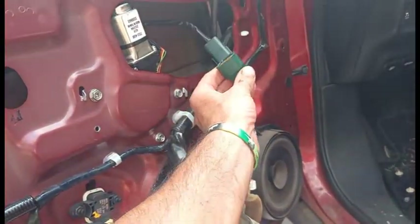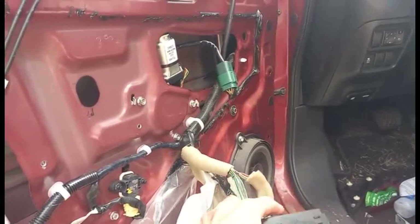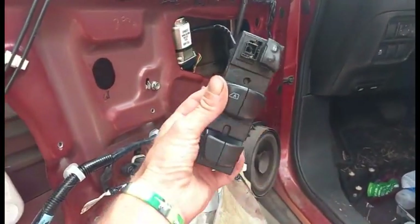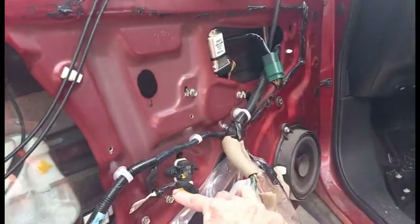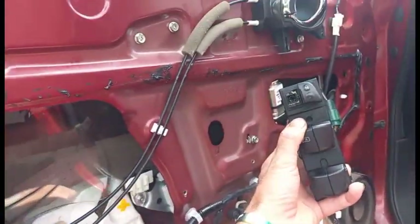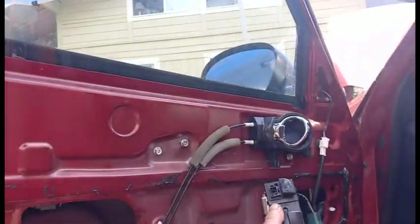Now we'll power it up and test. Got it all in place, going to plug in the power connector. Once that's plugged in, we'll take the switch and test it out. Down — very good. Back up. That's what we like to see.